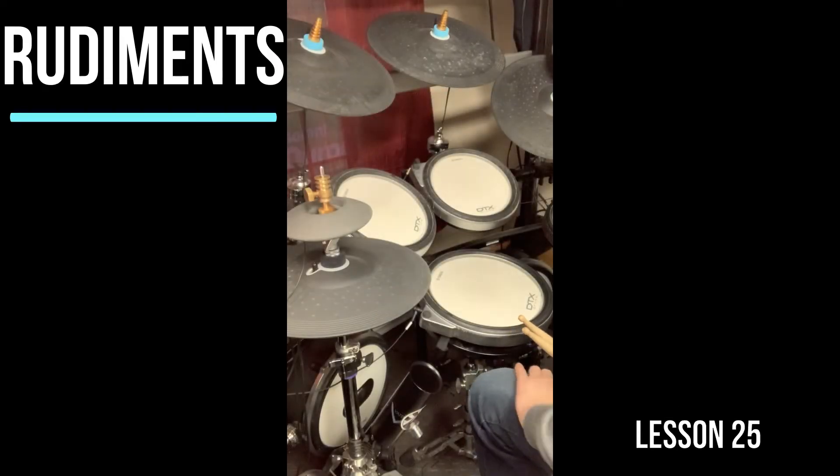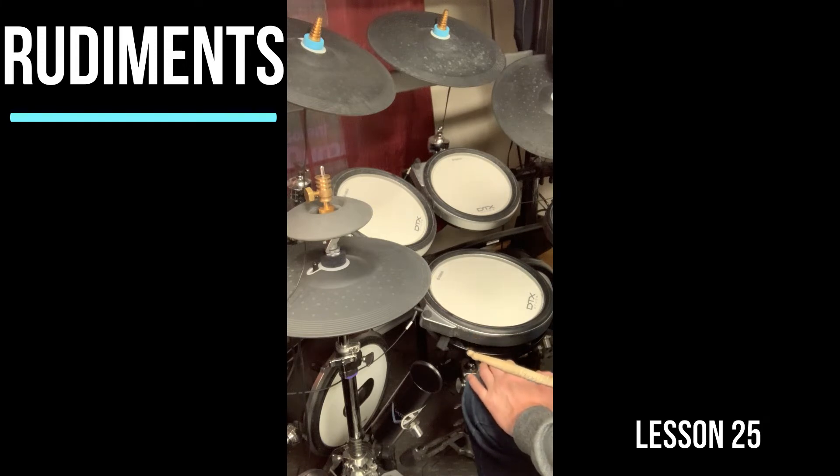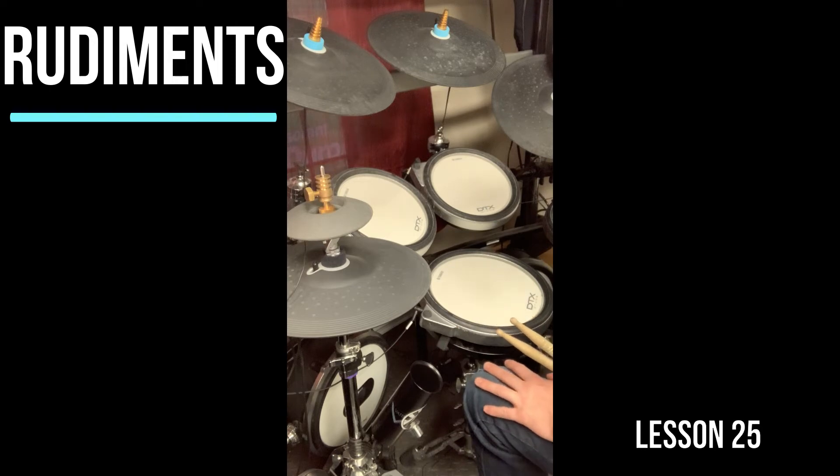Rudiment 34 is known as Lesson 25. Now it might sound a little frustrating to know that it's Lesson 25 and it's not the 25th rudiment. However, it has a huge history — it goes all the way back to the 1500s. It's basically a nickname from what I can gather. It's a combination of a few different rudiments. Lesson 25.